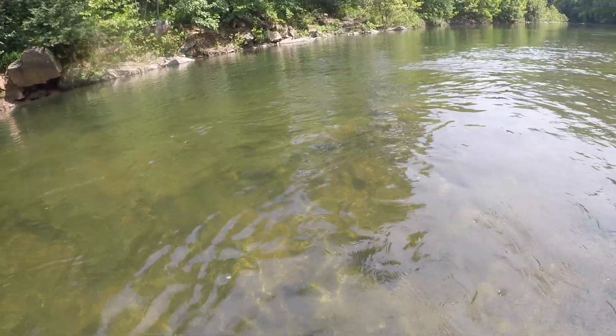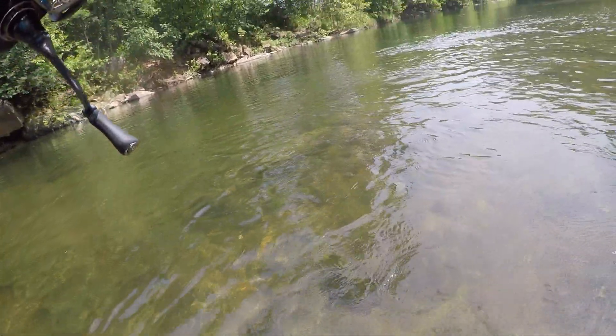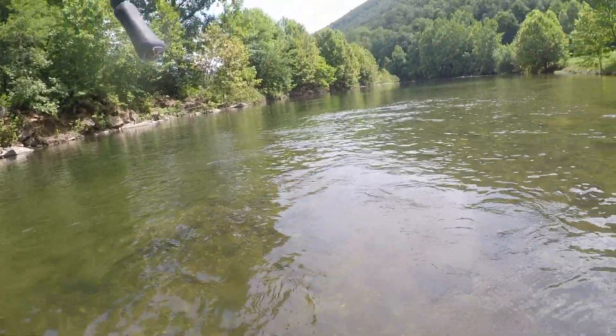Hooked up with a really nice one here on the Mossback XL, got the 1/32nd ounce jig head. Not sure if it's the one that followed it in — I had one, didn't get a bite, and I reeled it in.